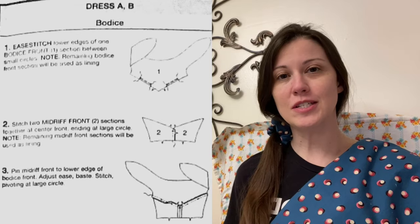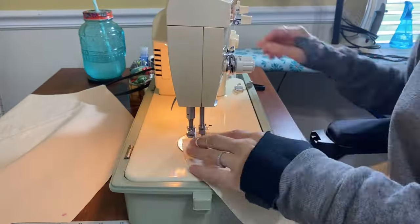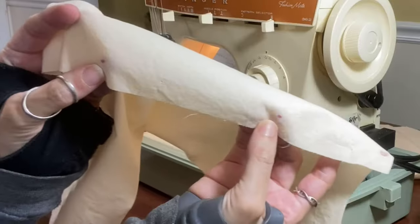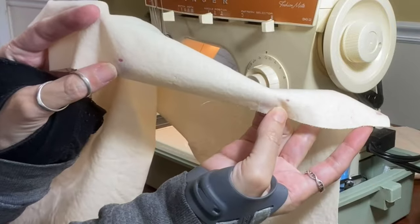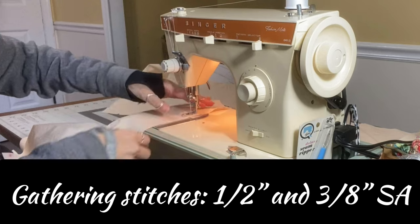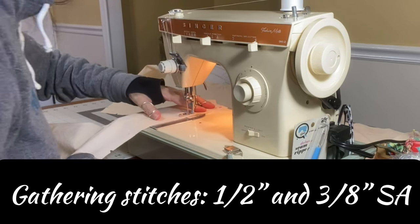While the pattern instructions didn't specify this, I did stay stitch the neckline — I didn't want it to stretch. I also did a gathering stitch between the red dots: stitch length of six, about 1½ and a 3⅛ inch seam allowance.